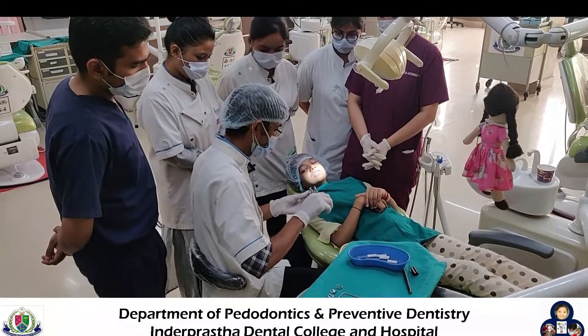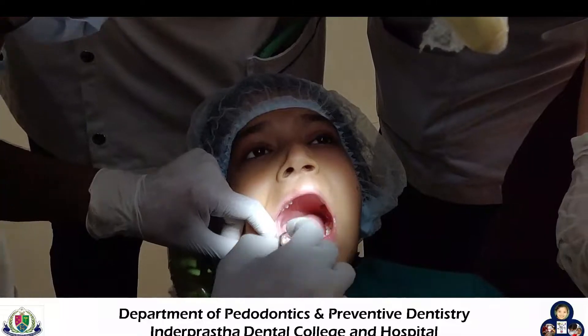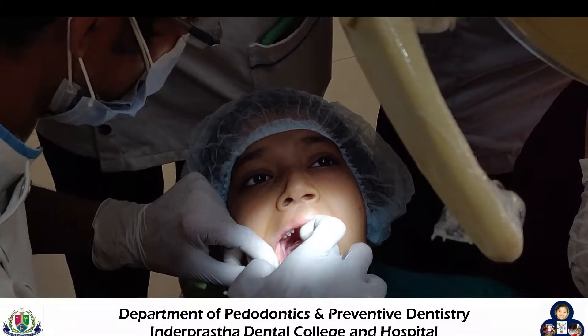The first step is the selection of clasp. With the help of a rubber dam holder, we place the clasp over the selected teeth. It should not have a loose fit and it should make a four-point contact with the tooth.